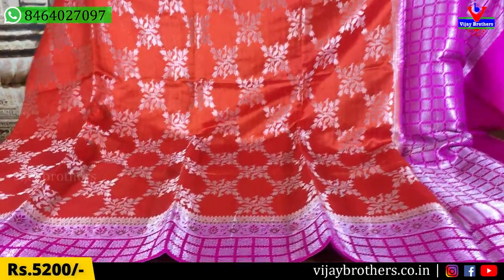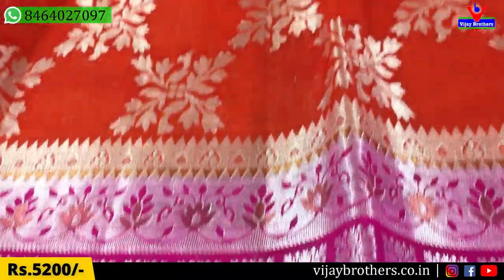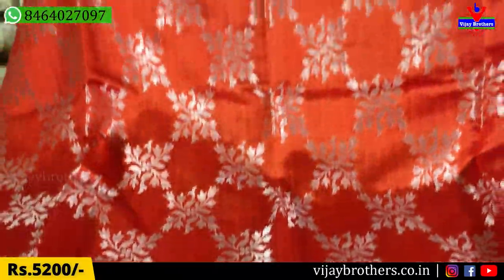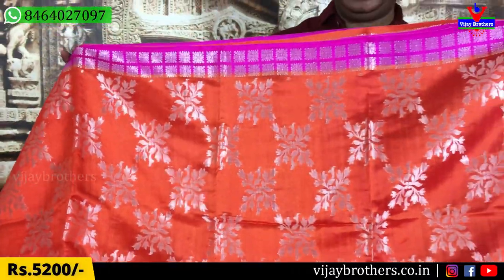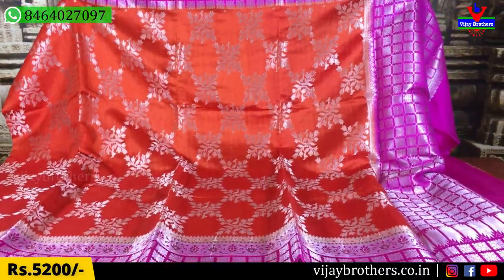If you look at this combination, you can check the orange and pink color combination. We have a lot of color combinations. Here is the orange — it is a brick orange. We have a completely silver design.